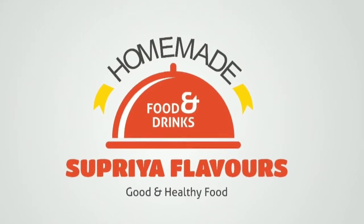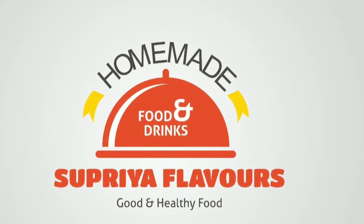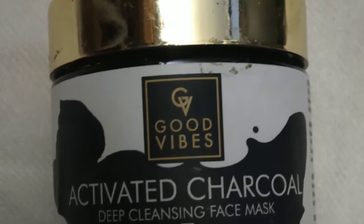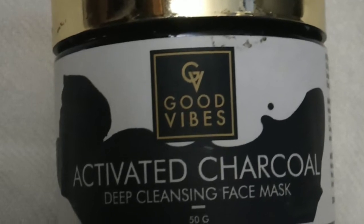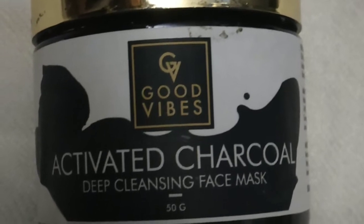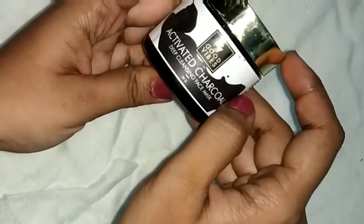If you like this video, subscribe to my channel and press the bell icon. I am going to show you a beauty product review on our channel. I am going to use two containers and share the benefits of this product.